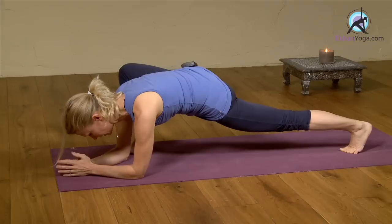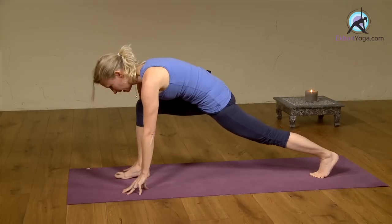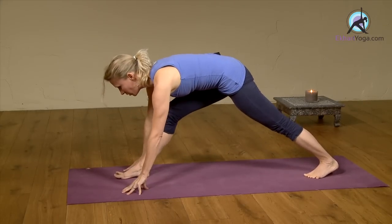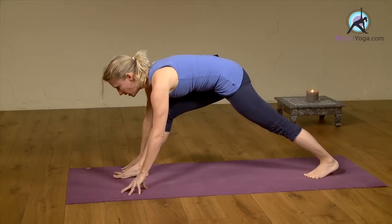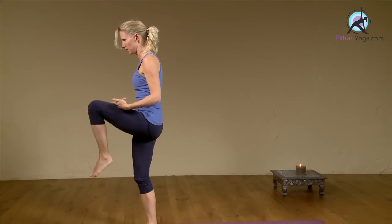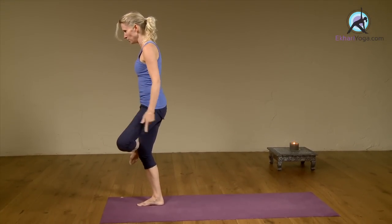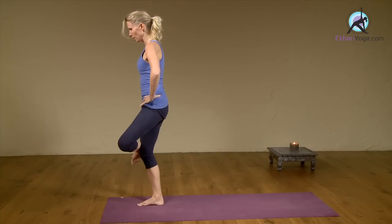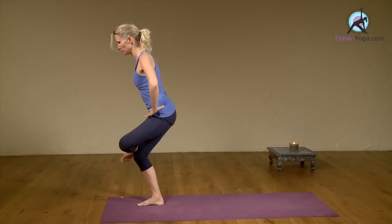Breathe. On the next in-breath, come back, bring your foot straight forward again, knee in line, and then from here you're going to come to a standing position, bringing your left knee up into your chest. So we're balancing as well. Take your left ankle over the right, left knee pointing out, place your hands on your hips. Inhale, bring the shoulders back. Exhale, bend into your right knee.